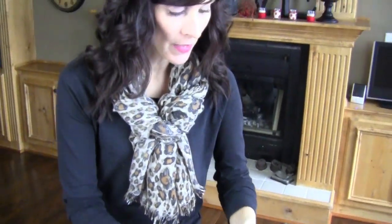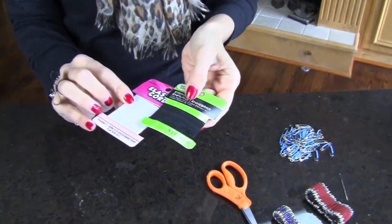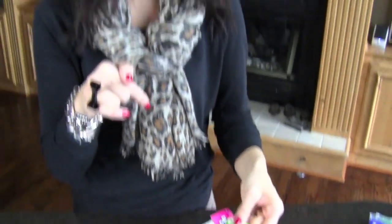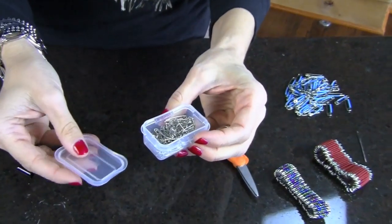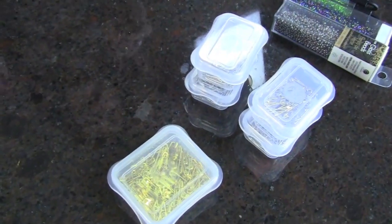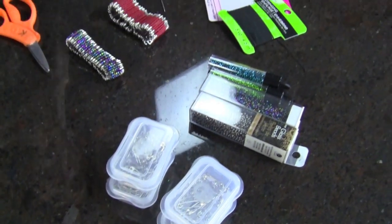What you need for this is safety pins and stretchy cord. I found all of these supplies at Walmart — pretty much everyone in the United States has a Walmart. You can pick which size safety pin you want, from these little teeny tiny ones all the way up to big ones. If you go to the sewing section at Walmart, you'll find the biggest selection in gold or silver.